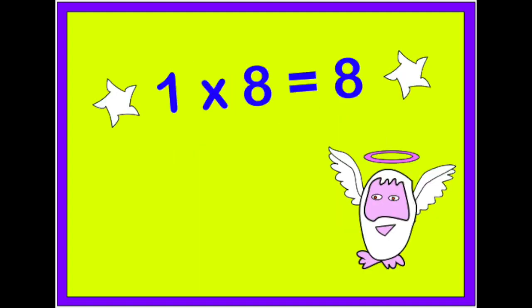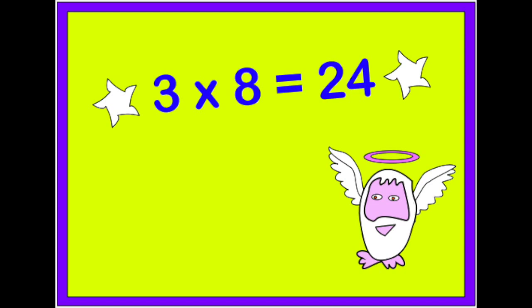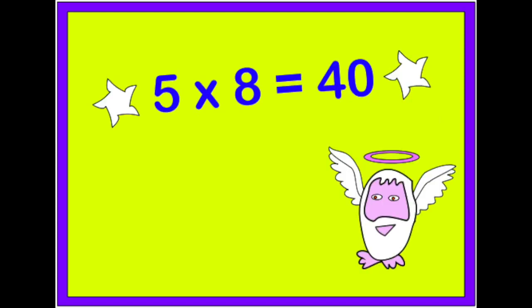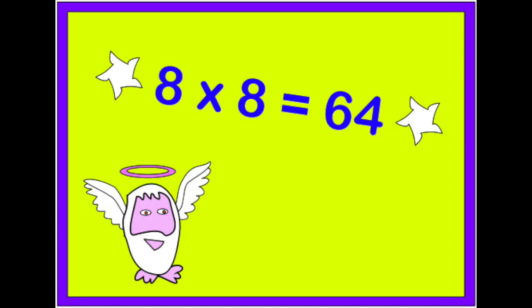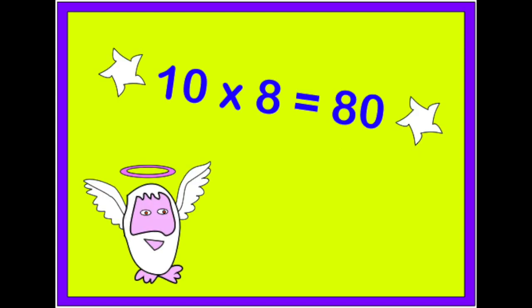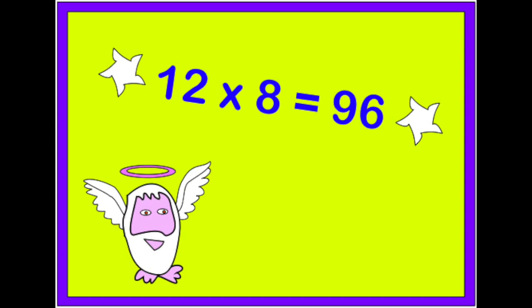1 x 8 is 8, 2 x 8 is 16, 3 x 8 is 24, 4 x 8 is 32, 5 x 8 is 40, 6 x 8 is 48, 7 x 8 is 56, 8 x 8 is 64, 9 x 8 is 72, 10 x 8 is 80, 11 x 8 is 88, 12 x 8 is 96.